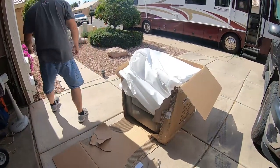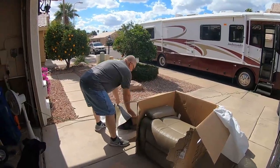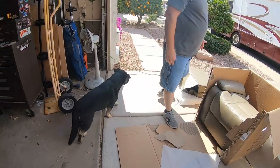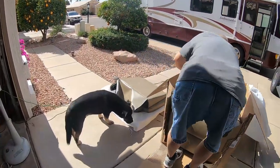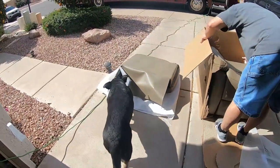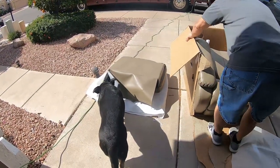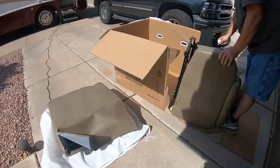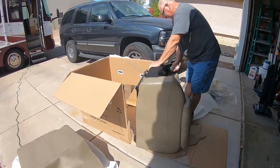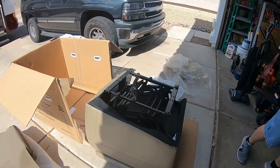Whoo, the putty! Dexter's very interested, aren't you Dexter? He's wondering where the heck he's gonna lay down now. He won't have a sofa to lay on — we're gonna have to get him used to his really nice dog bed.